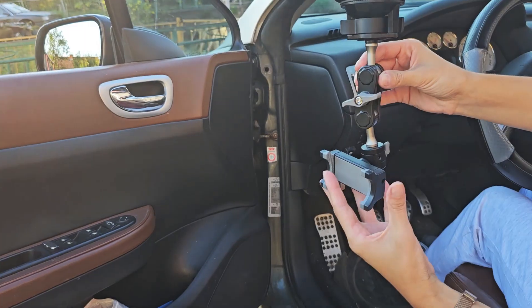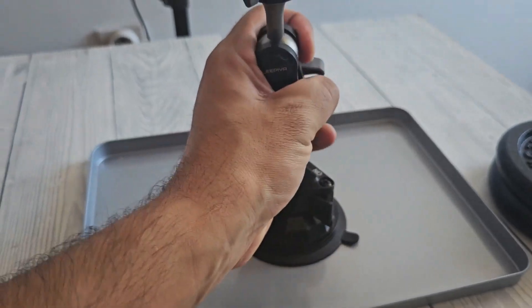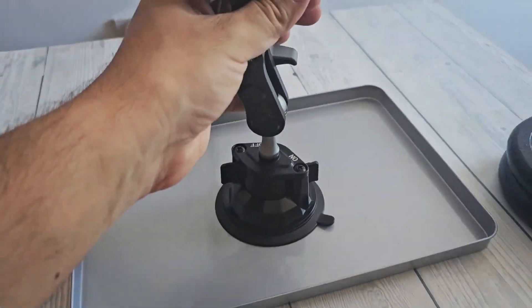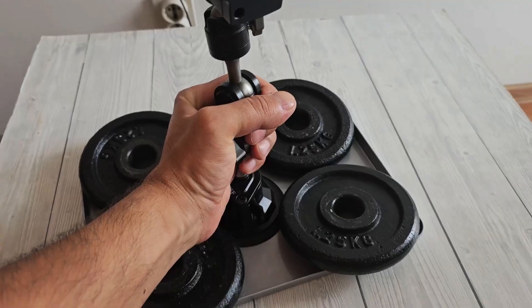This phone holder is strong, but how much weight can it hold? Welcome to Tech Only, and this is a review of the Leapia car phone holder. Thanks to Leapia for providing it, and let's find out how good it is.